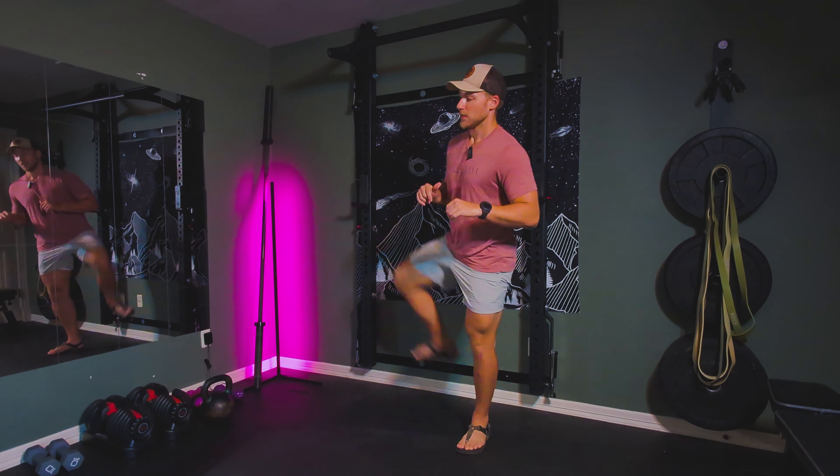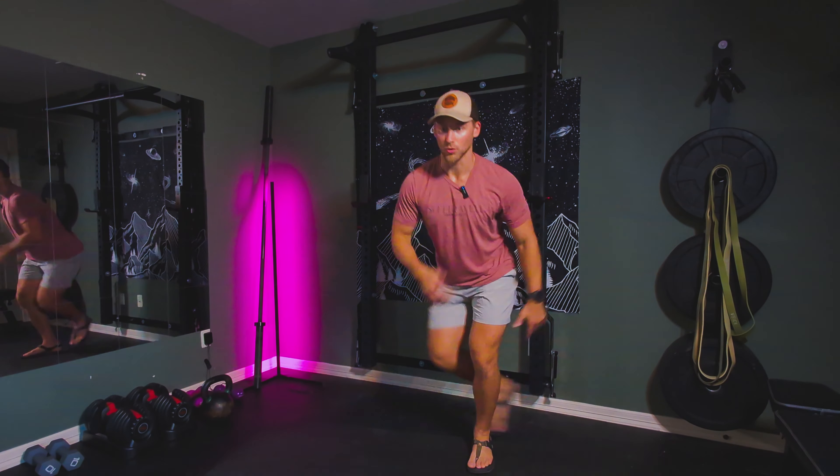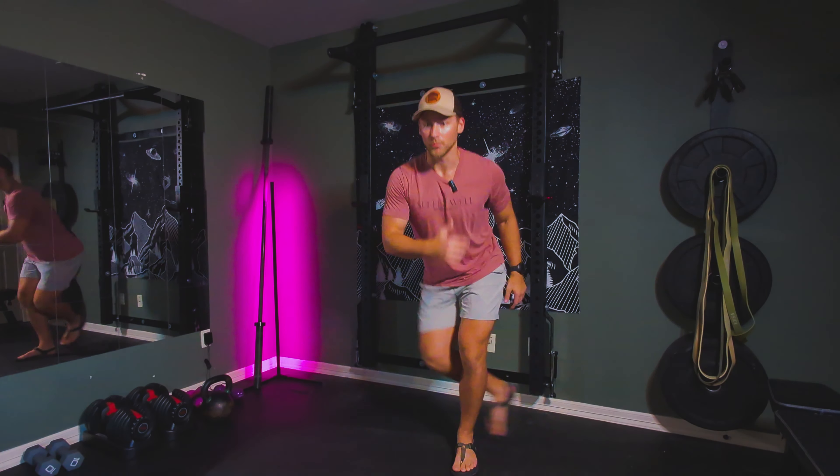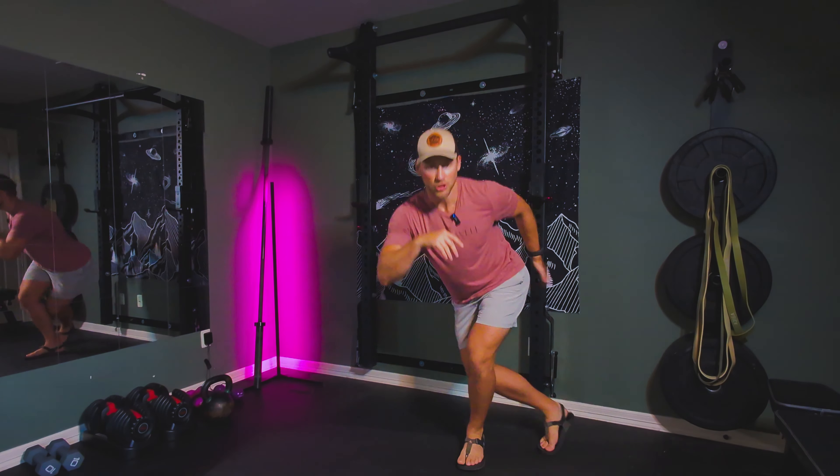Last thing we're going to do is some quick jumping jacks or skaters. If you can't jump for some reason, the skater is fine — just step over, cross that leg. Jumping jacks we all know from PE. I'm going to do the skaters just because it gives a little bit more hip action pushing out. So if you can't jump, this is a great alternative. Jumping jacks get that heart rate up just a little bit higher, really get that blood flowing. These things are interchangeable. Back and forth, really pushing that hip out, stretching that glute.